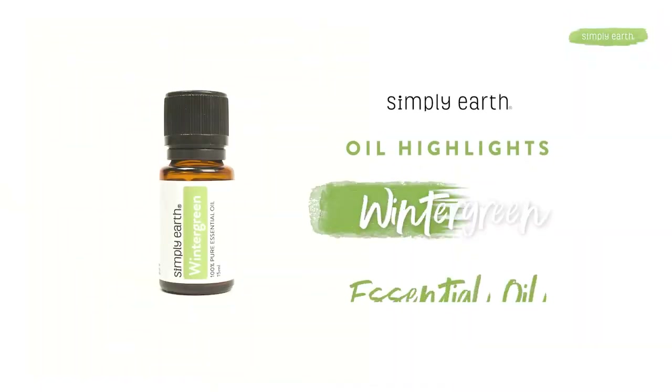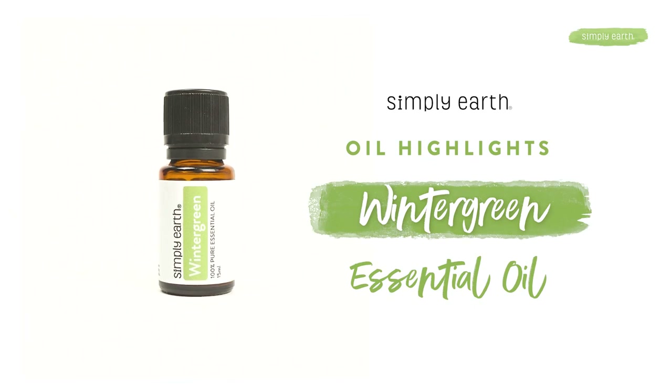Hello, Katie Belskamp here, introducing you to Wintergreen Essential Oil from Simply Earth. Wintergreen is a great oil to help soothe muscles after a tough workout. It's my go-to oil for relaxing my muscles after a tough day. In this video, I'll talk about Wintergreen Essential Oil, how to use it, how it works, and make sure you know how to use this oil safely.